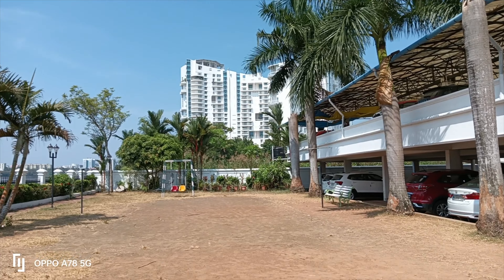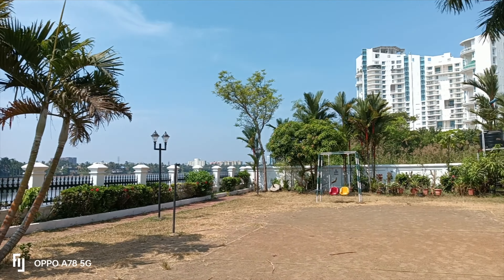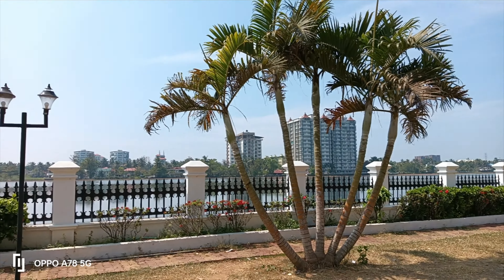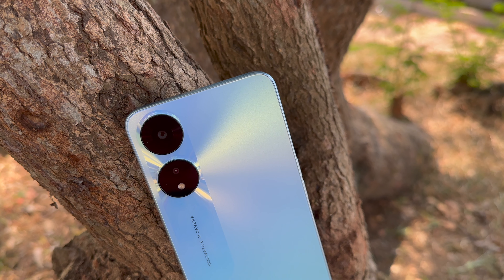Moving on to video recording — the phone supports only one resolution: 1080p at 30fps. The quality is pretty decent in terms of colors and sharpness levels, but there is no EIS on offer, so the camera is not recommended for moving videos. Not having EIS at this price segment is definitely a downside. This is also a front-facing camera sample taken on the Oppo A78 5G, recording at maximum 1080p resolution.